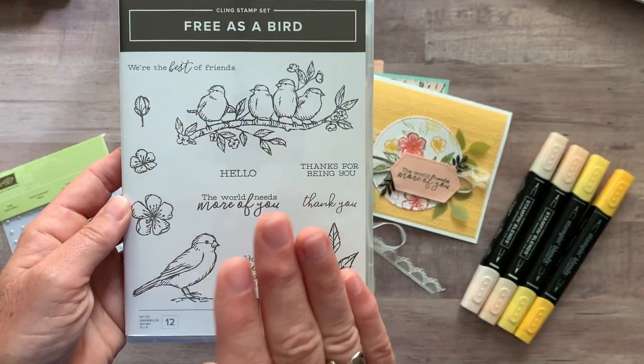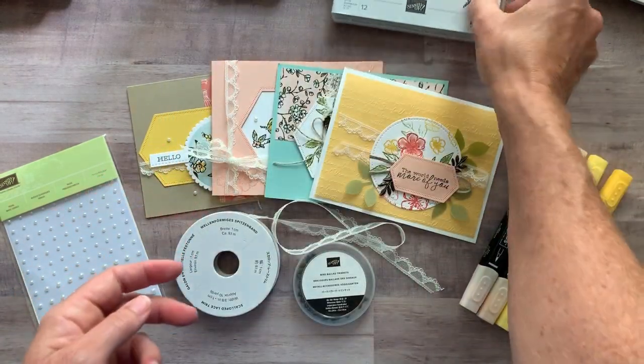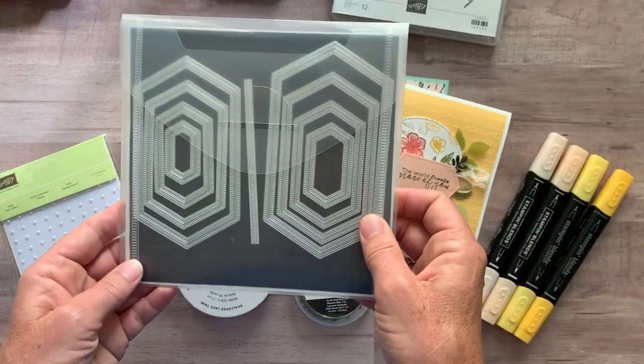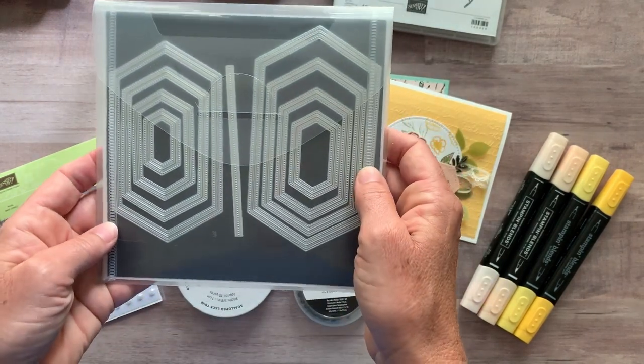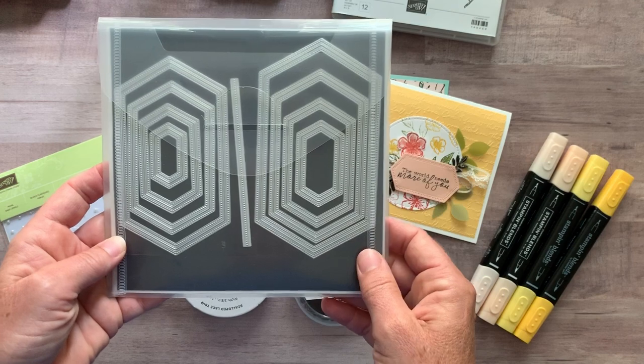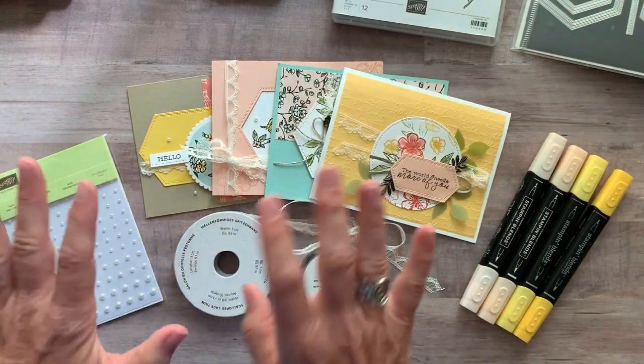This has been super popular. If you don't have it already you can definitely get it with this class to go. It also features the stitched nested labels dies. You can see you get a whole bunch of dies in that package. You can get the bundle with one of the options.